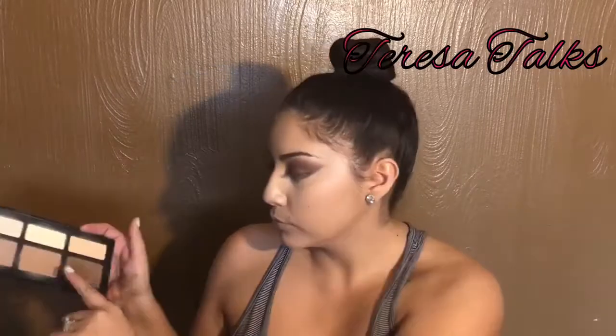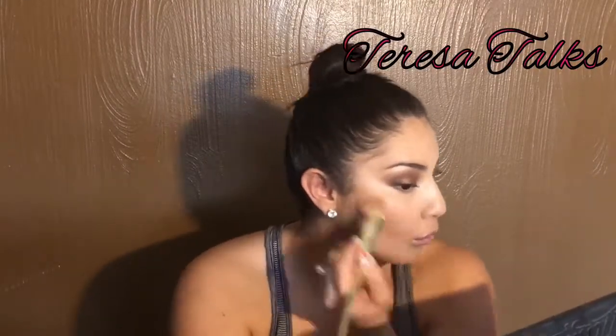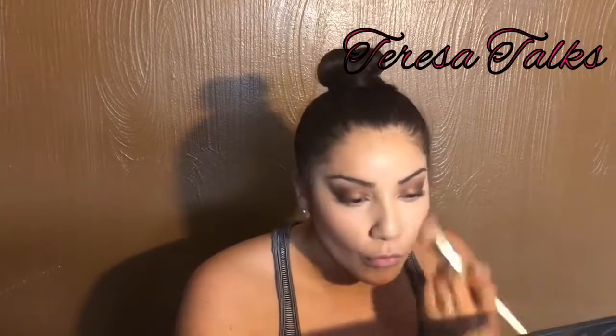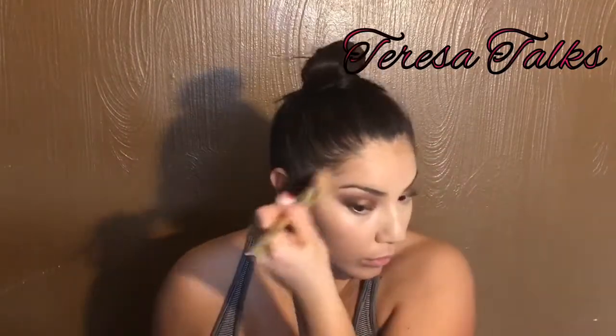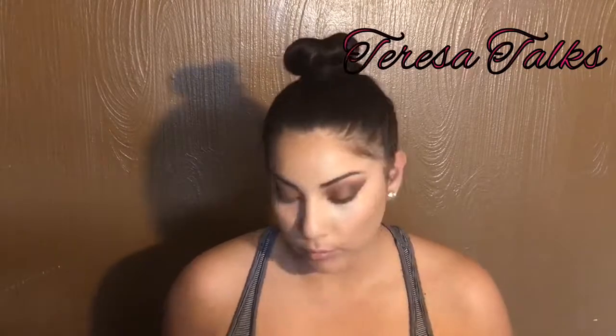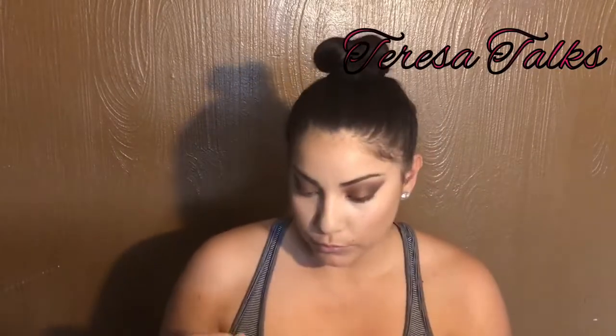Next I'm doing my contouring and shading with Kat Von D's shade in light. I actually got these little gold brushes on eBay — I fell in love and ordered like three sets. I'm just contouring the sides of my face and put a little bit on the tip of my nose but not too much. Today I didn't go super deep with the contouring, just kind of light and bronzed myself up a little.